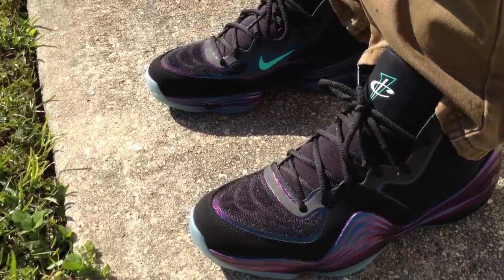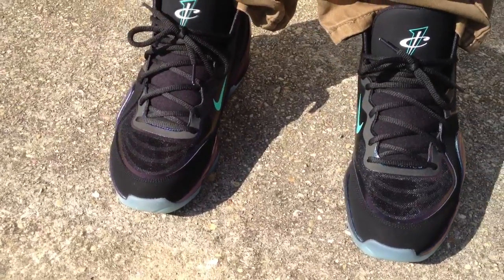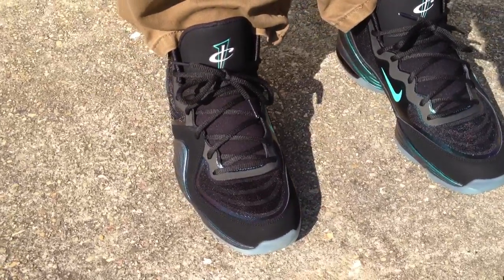I have a pair of Penny 5s already, the Phoenix colorway, and I know this shoe is mad comfortable. It's real light. It seemed like it's something you could just draw on with kind of anything.